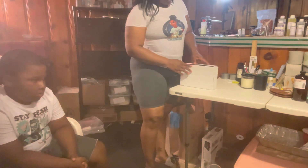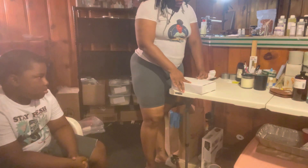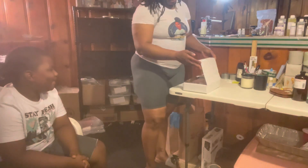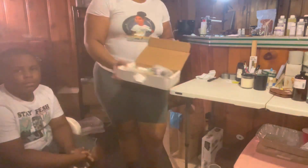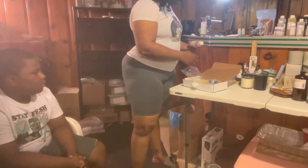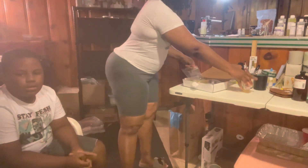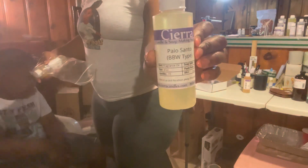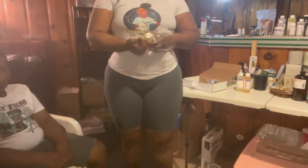We are going to get right into opening up this box. Thank you so much for tuning in. As you can see, Sterling is very excited for this video. This is a small box of supplies that I received today — we got right to it. Just got some fragrance oils and some liquid dye for our birthday cake candles and wax melts.